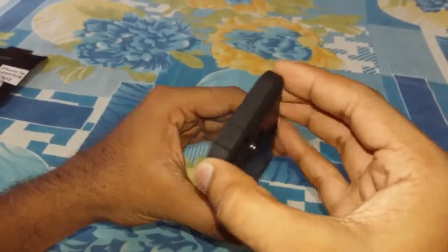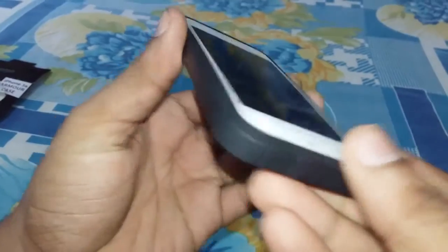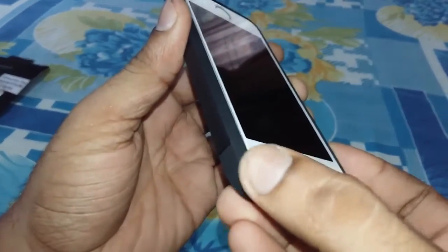With the case on, the phone thickness which is already quite thick increases considerably. There is no visible lip, leaving the screen of the phone vulnerable.